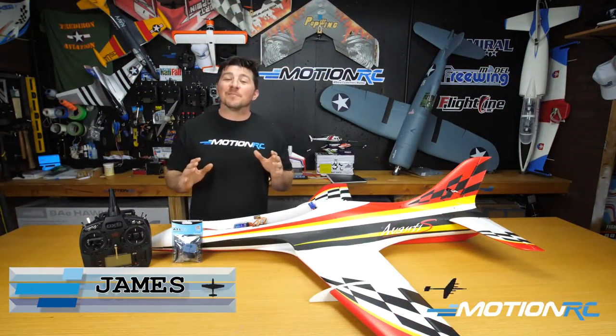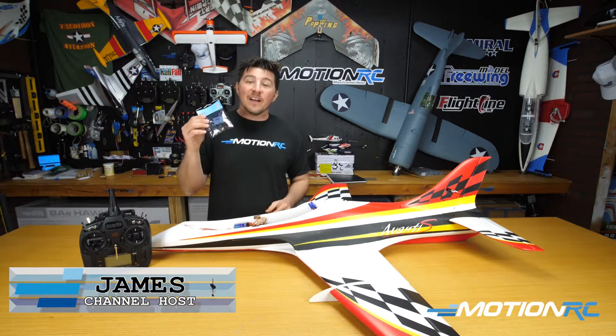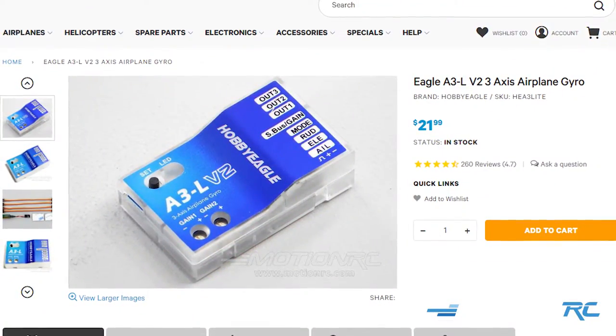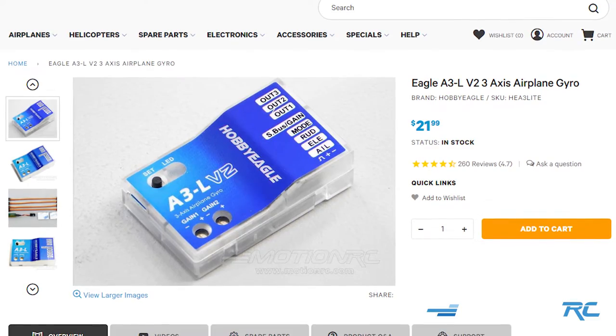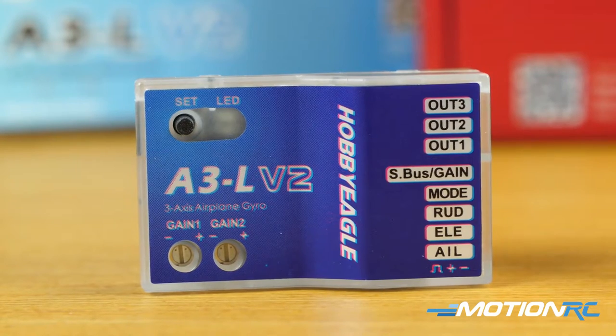Welcome back to MotionRC. I'm James and today we're going to be doing a quick setup on the A3L V2 Hobby Eagle Gyro. This is the least expensive version of the Hobby Eagle series of gyros for fixed wing aircraft. They have this one, the A3L V2, the next step up is the A3 Pro, and then the A3 Super 3. All three videos we did setups for are available right now, but today we're doing the A3L V2.